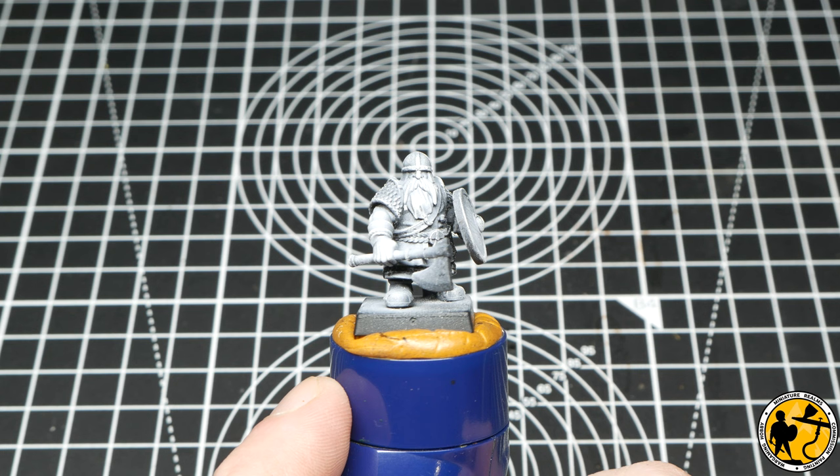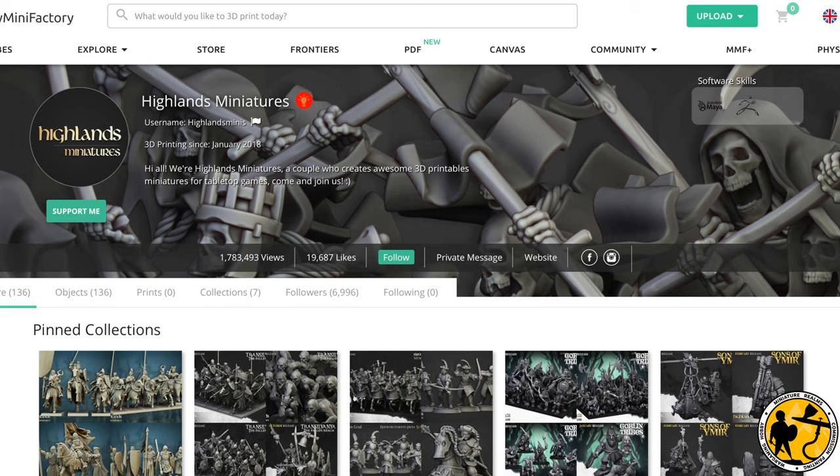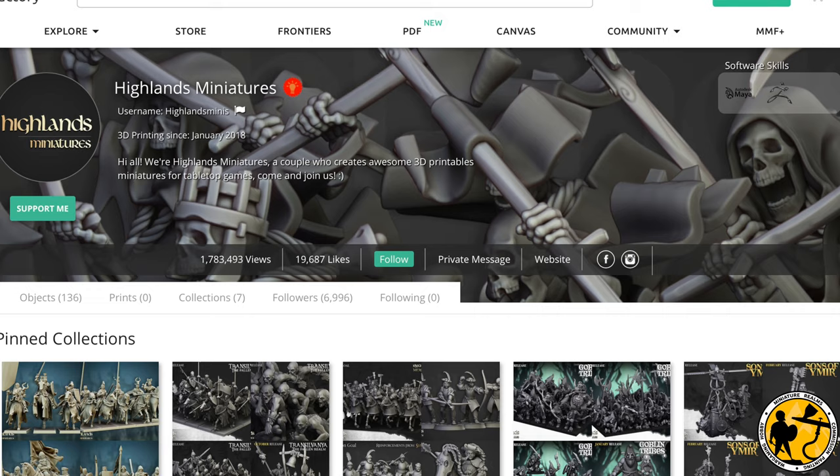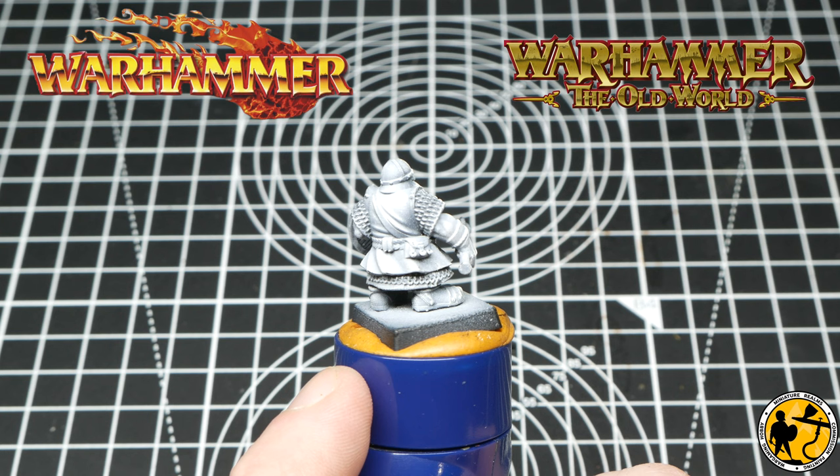Hello, welcome to Miniature Realms. My name's Stuart and today's video is a continuation of my little Warhammer Fantasy / Warhammer Old World project for when that game releases, hopefully in the next year or so. It's a dwarf miniature from Highlands Miniatures. I'm a big fan of these 3D sculpts — they do quite a few different races, and my first army for Warhammer coming back to the game is actually going to be all 3D printed using these.